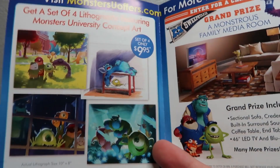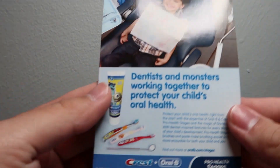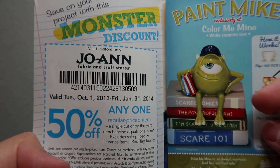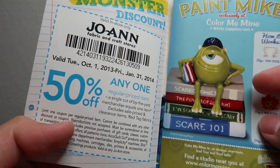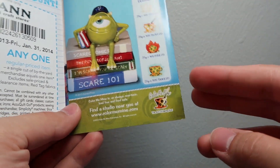Inside you've got a pamphlet for Disney Movie Rewards, which is now kind of defunct because it's been replaced by Disney Movie Insiders. There's a MonsterU offers dot com advertisement, a little booklet with a Crest coupon, a coupon for Joann Fabric and Craft Stores, and Color Me Mine.